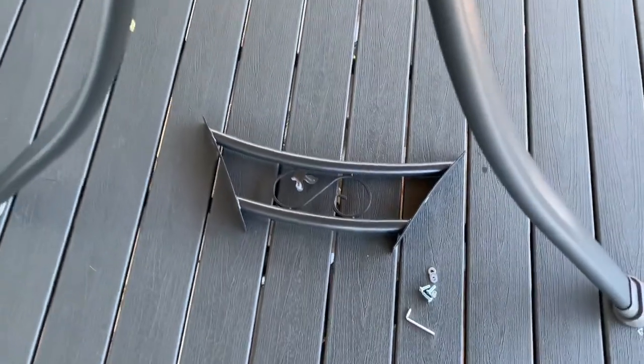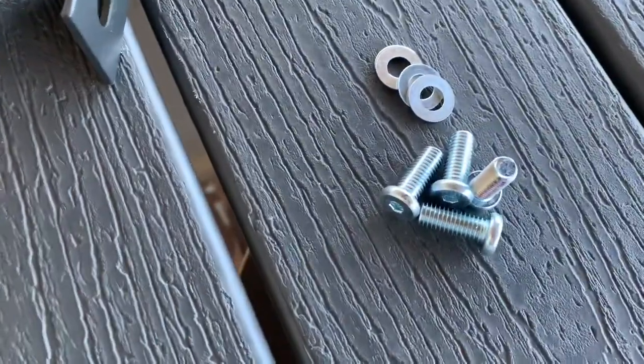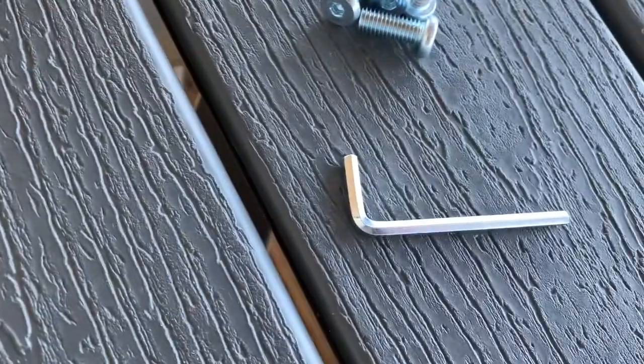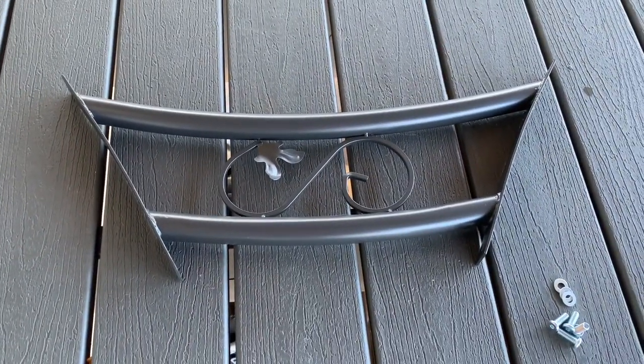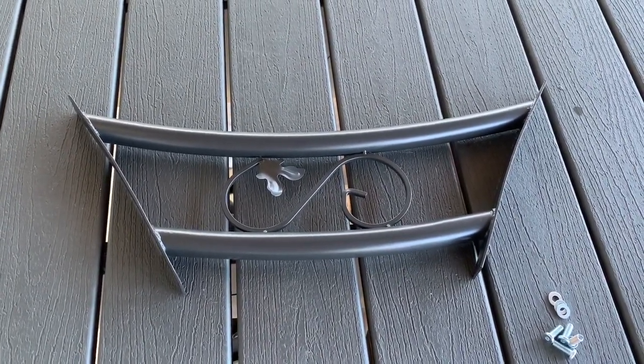Moving on to step two: getting this little support piece, we will be screwing it into these two nuts right here. Make sure you've got both your pieces set up in the same orientation so the design is the same. We need eight of the shorter screws — four per side — with four washers, and we'll need the allen wrench to put them in. If the top bolts are too tight, loosen them a little bit so it's easier to get this crossbar piece into position, then retighten once it's all in place.